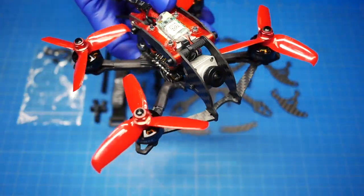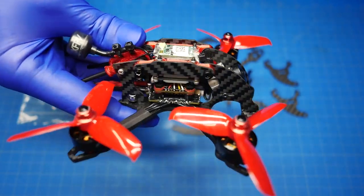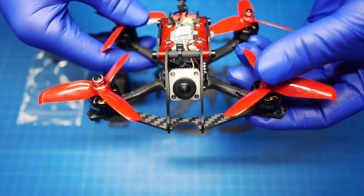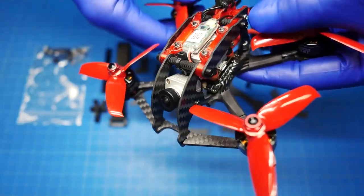This is her right here. This guy has got all of the essence of the Massive Droner that you have grown to love, except now it's gotten even better. You can run beautiful, crystal clear HD.